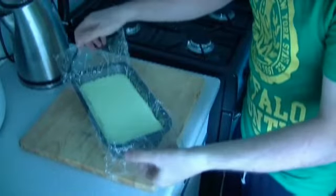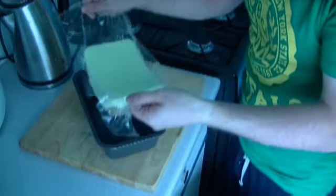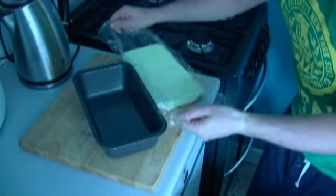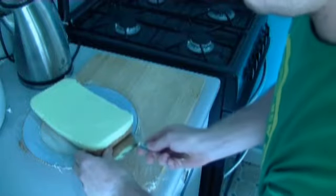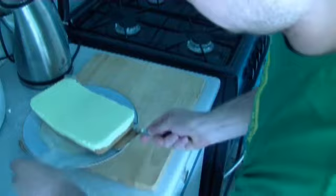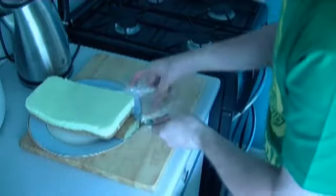After a couple of hours it's time to let the cheesecake out of the fridge. Carefully remove the cheesecake using the clear film from the tin — it should come out easily. Move the film away from one half, lift it slightly, then move the film from the other half. Now it's ready to serve with our coconut ice cream.